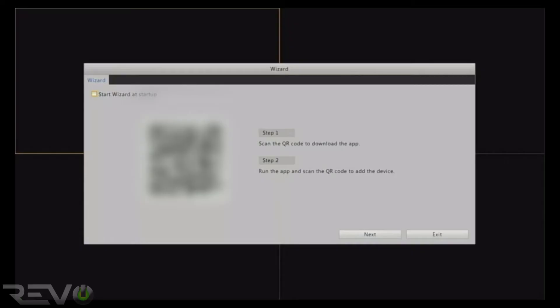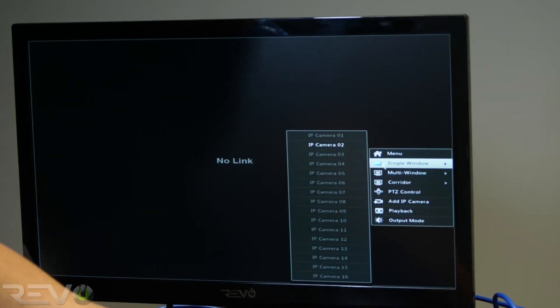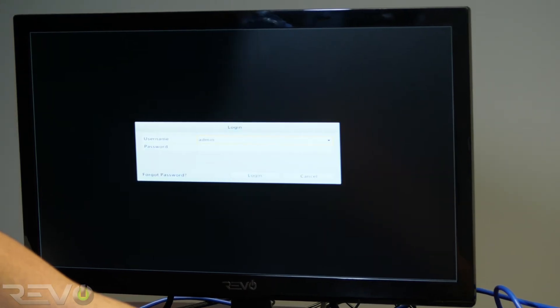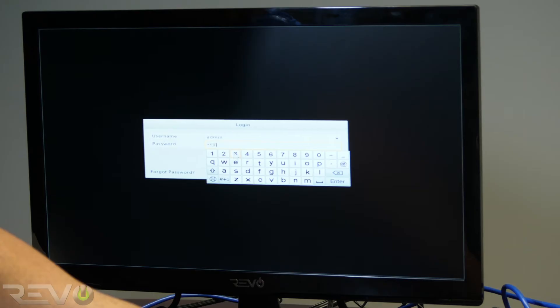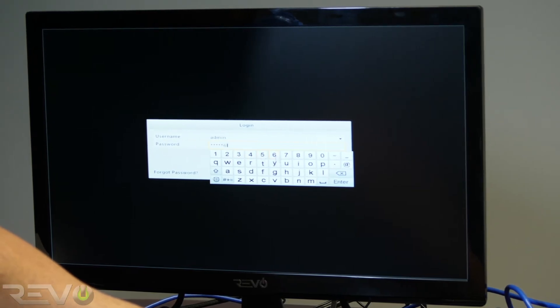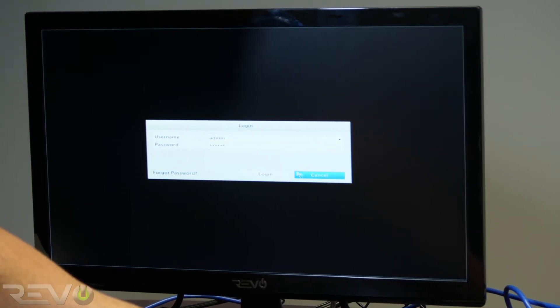For now, exit the wizard window and right-click anywhere on the screen to access the menu. Log in to the NVR using the default username, which is admin in all lowercase letters, and the password 123456.